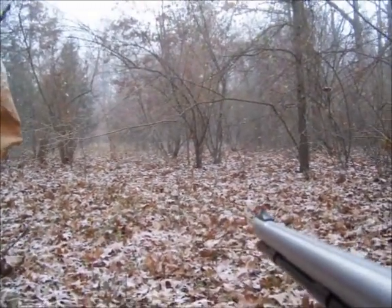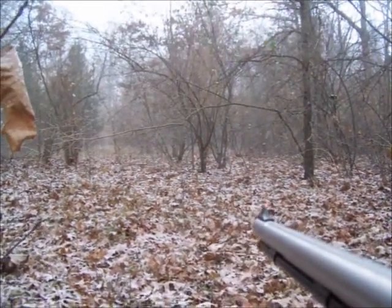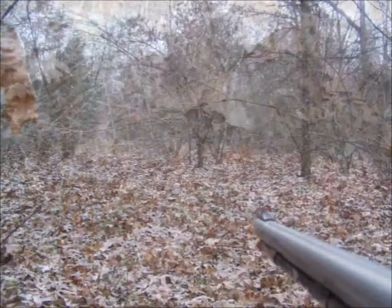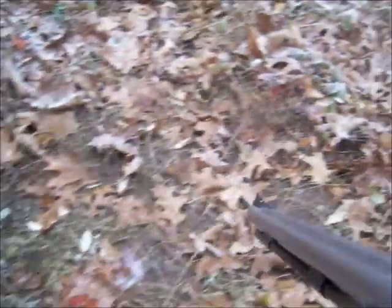If the snow is not too deep, it actually helps cover your sound too, because you're not crunching the leaves as much. You can also see where they paw that earth up and leave a big bare spot.